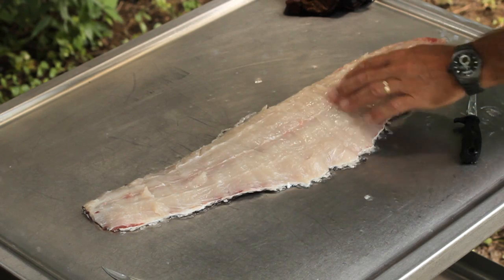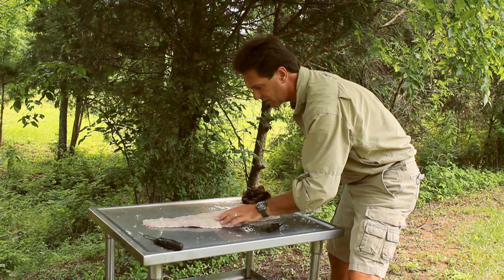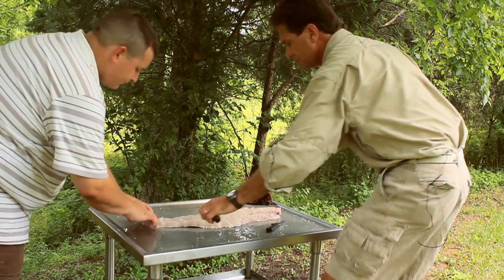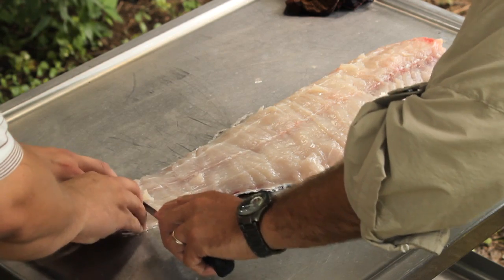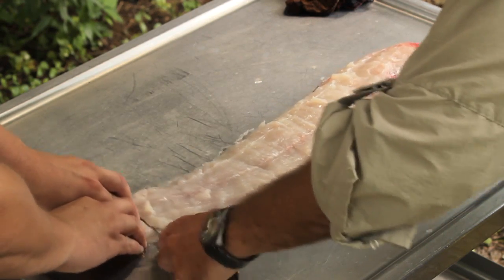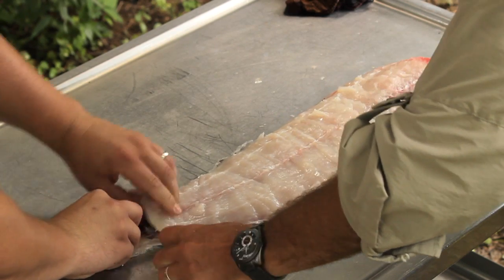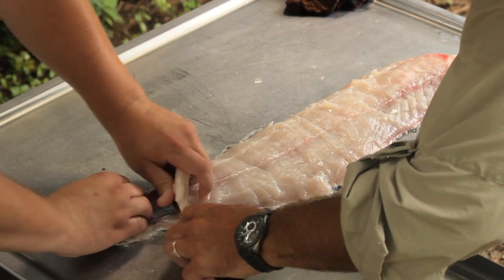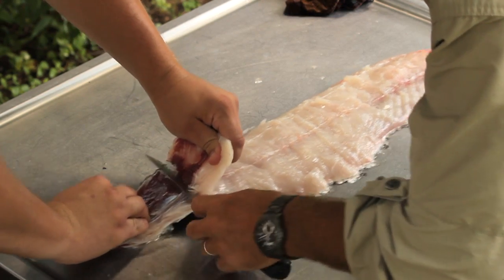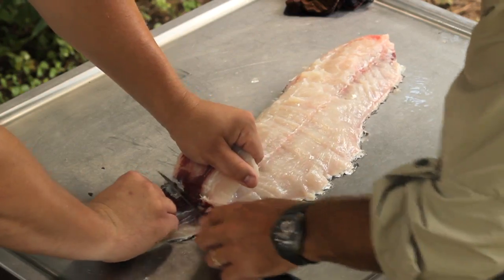As you feel along you'll feel what they call that Y bone through here, and we'll cut around that later. First of all what we need to do is lay in between that meat and the skin — and you two-handed people might want to find a partner to help you out because this is a big old filet of meat right here.